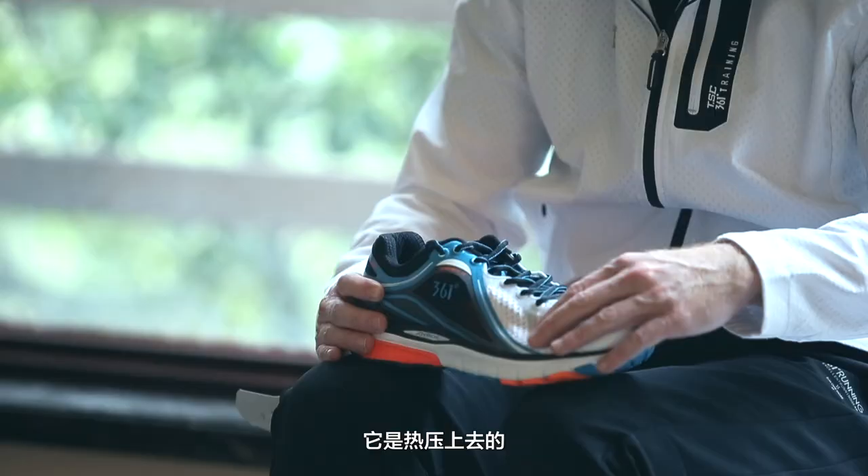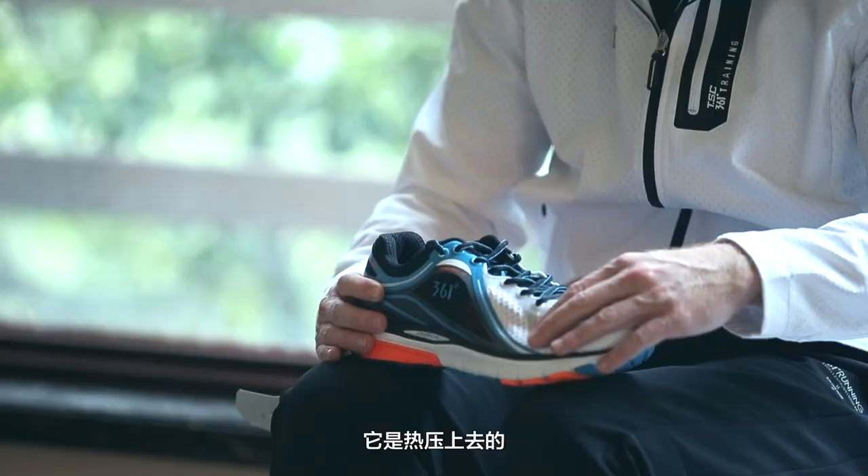It's all done in a step-by-step process. At the end, when it fits and works well — that's the part that makes designing shoes the most rewarding.